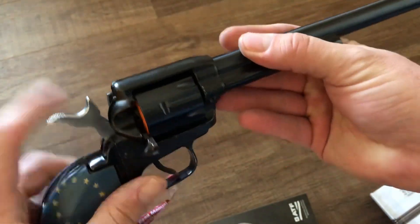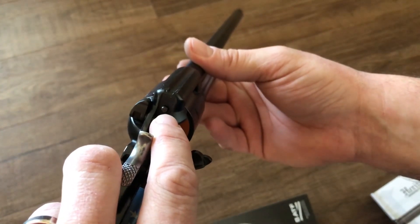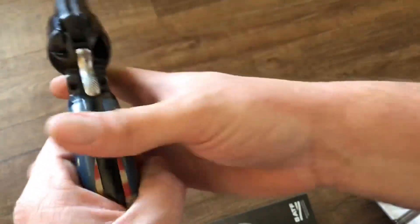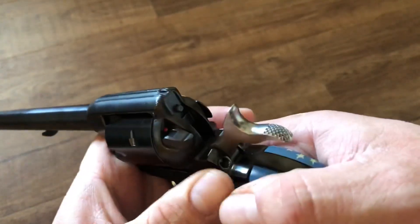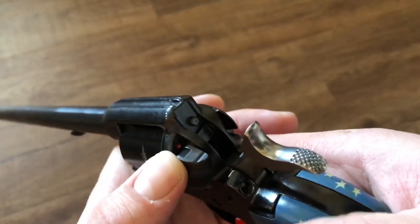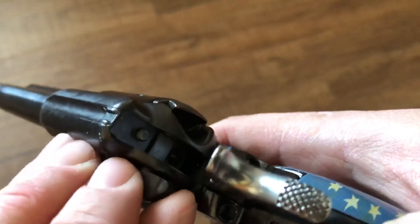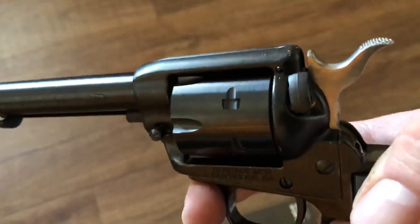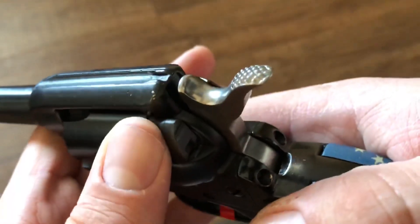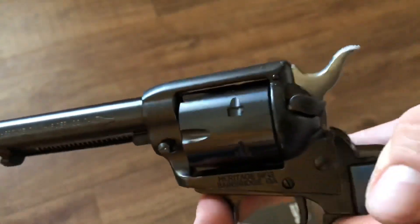Also on here, you'll notice there is no firing pin on the hammer. Instead the firing pin is that little piece of metal protruding there and the hammer strikes that. This also has a manual safety — this lever right here. When it's up it's on safe, and if I flip it down you can see that red dot; it's ready to fire. It's really just a hammer block safety. As I flip it up you'll see that block swing up into position so the hammer cannot get forward enough to reach the firing pin. The idea is you could load all six rounds and carry it that way.